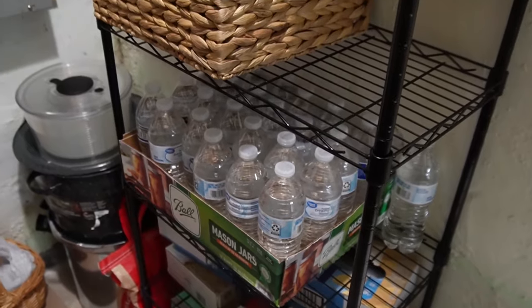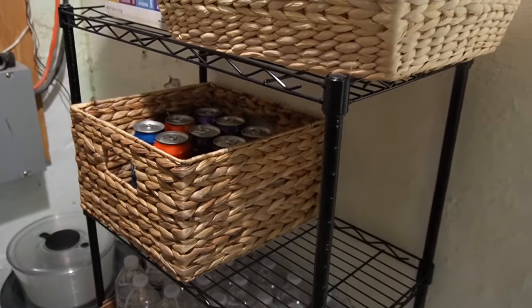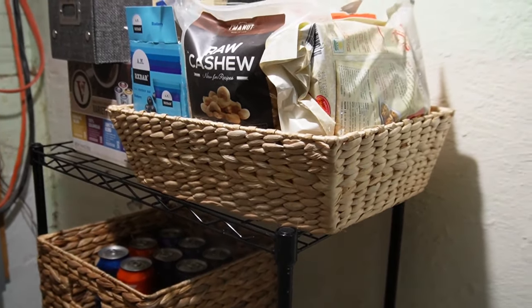We are a family of five with a little one who doesn't eat a whole lot yet, so it's nice to have this space for the foods we eat and the items I can.